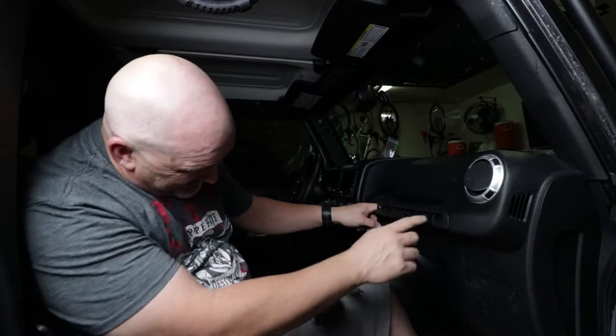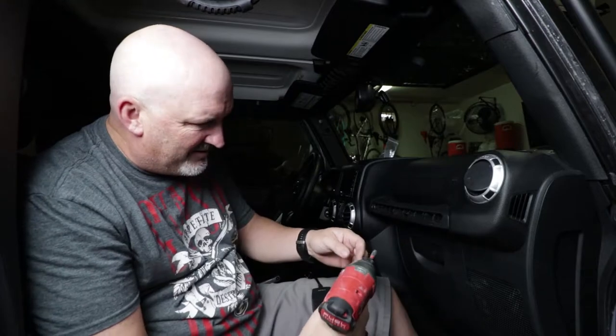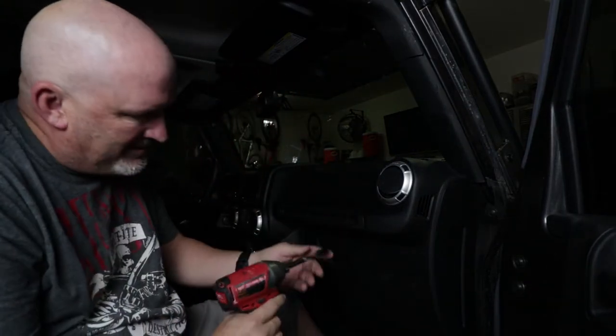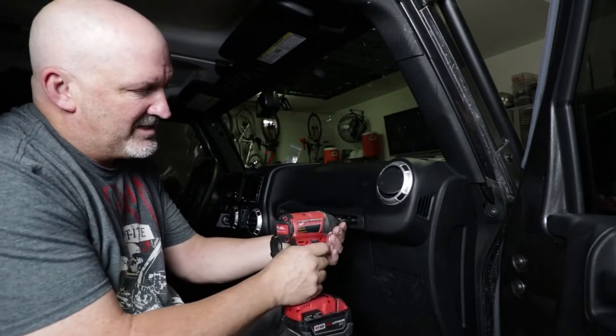Next, we need to get in here and undo these bolts. This extension may not be long enough — nope, not quite long enough. Stand by one second. Okay guys, problem solved. I just got an extension. Eight millimeter socket and ratchet. Now we're just going to take this off here.